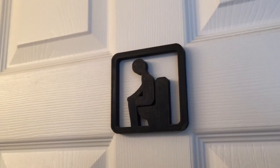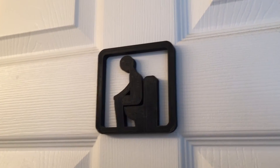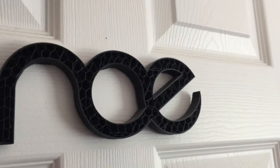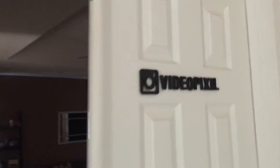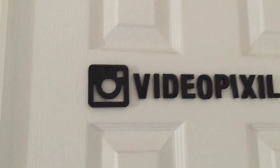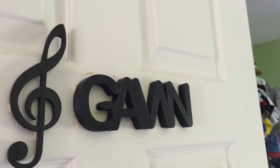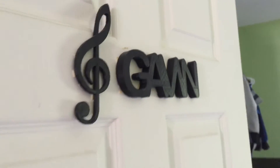You'll see a lot of signs that I've 3D printed. This is where my bathroom is, and on my door I have this one with my name logo. Here's Pedro's room — it says 'VideoPixel' with a little Instagram icon. And here's Kiddo's room, Gavin — that one says 'Gavin' with a little music symbol. Signs are one of those things you can easily 3D print.